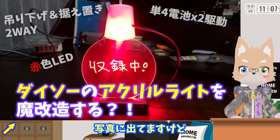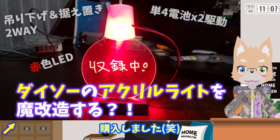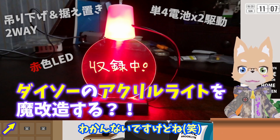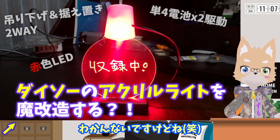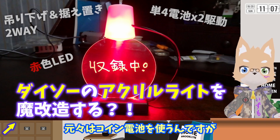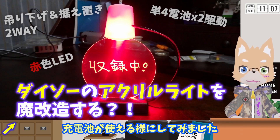写真に出てますけど、収録中に嫁様とか娘ちゃんが入ってくるのを阻止するために購入しました。いやこれで阻止できるかどうかわかんないですけどね。元々はコイン電池を使うんですが、コイン電池をバンバン使い捨てるのも環境に優しくないなと思いまして、充電池が使えるようにしてみました。